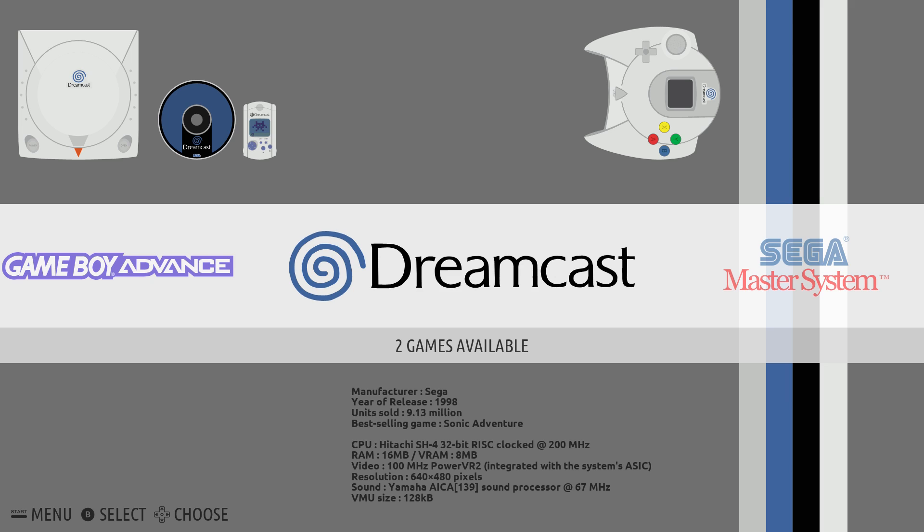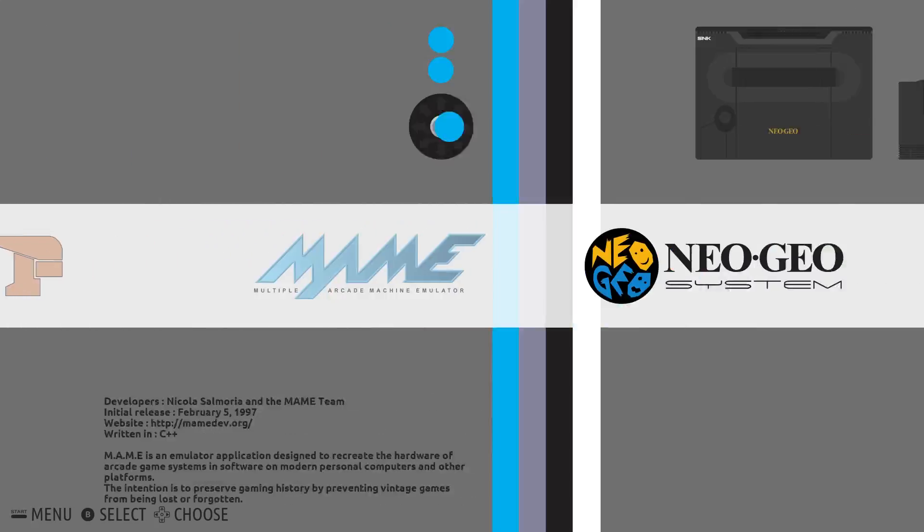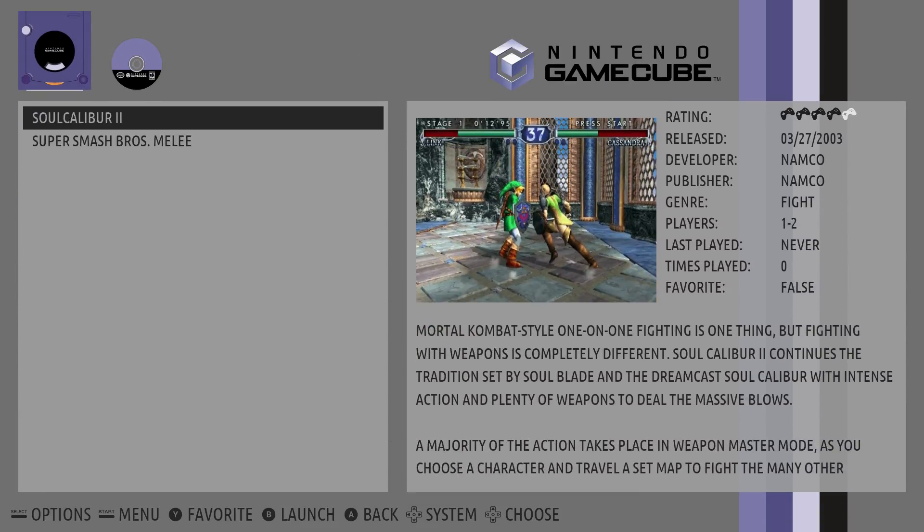As you can see, we got Dreamcast — I can't get it to launch. There is Wii and GameCube; both of them do work, but I cannot map the controls with Wii just yet. So this is early — I just wanted to give you guys a look.